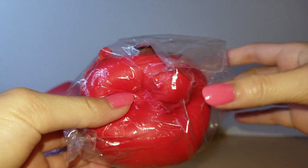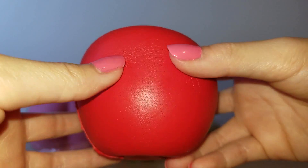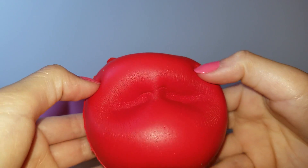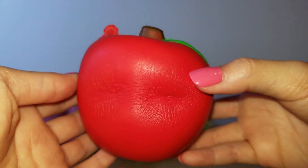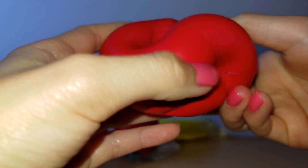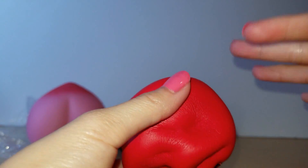The next one is this apple, and it looks similar to one we got in a package before but that one wasn't as soft. Let's give this a squish — wow, oh my gosh, that's really slow-rising! I like the details on the leaf, so cute, and it's a pretty red color.